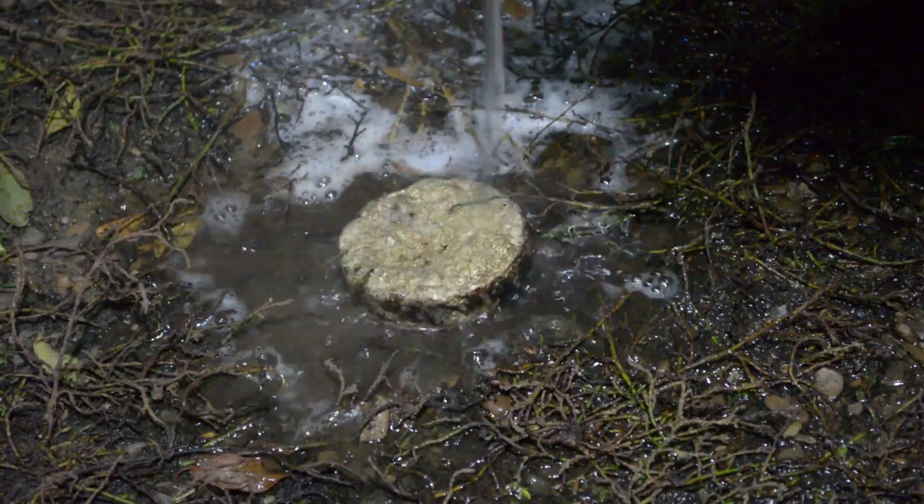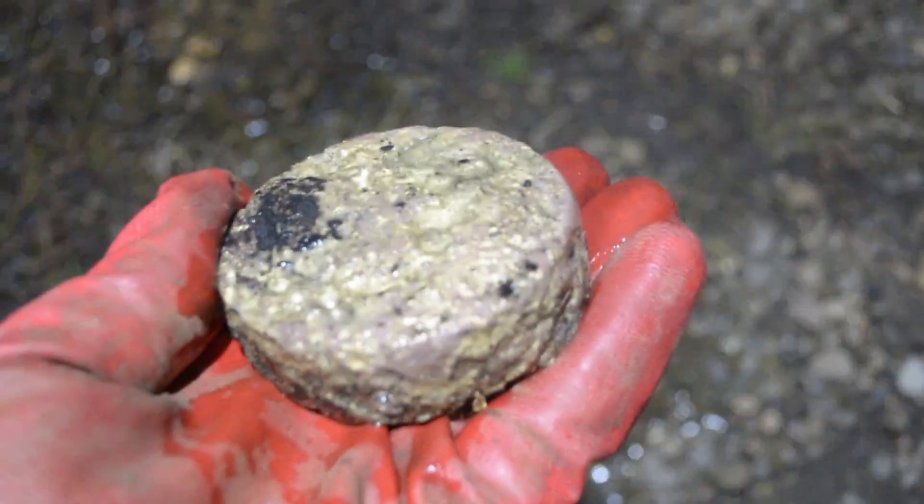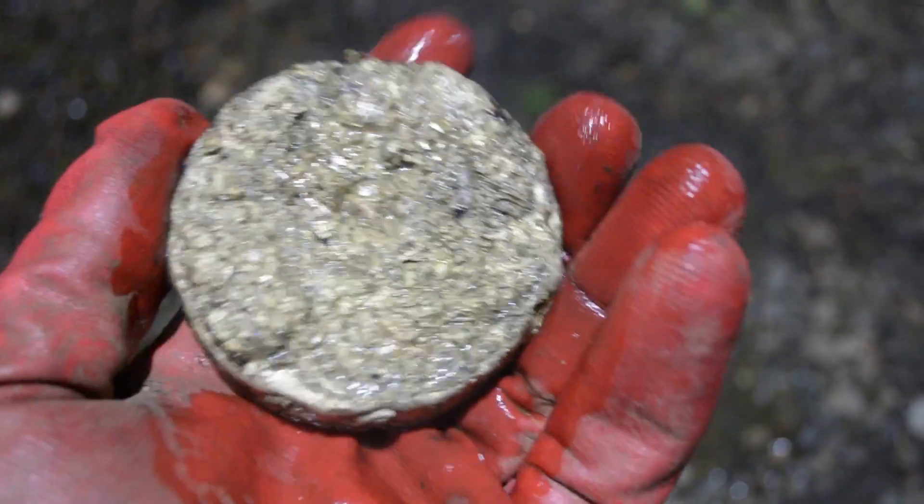Look at that, that's a block of brass! We need to put water on this. I think it's ready — now I think it's safe to touch. It's heavy, as you can see, that's a solid block of brass.